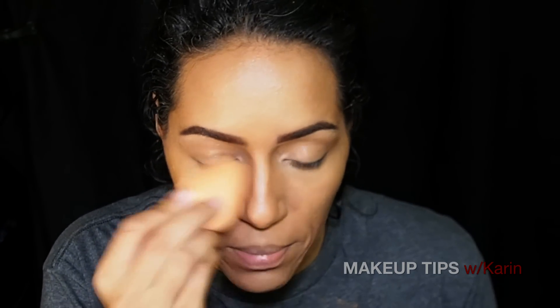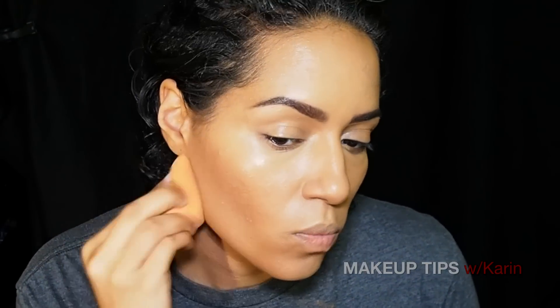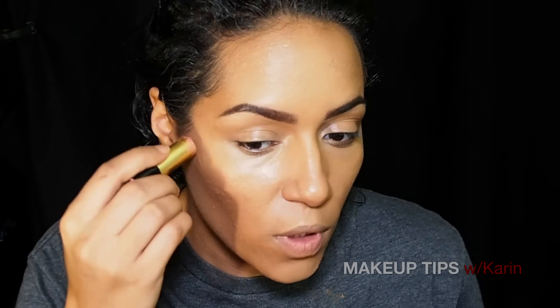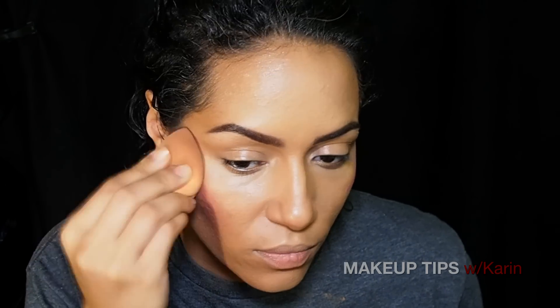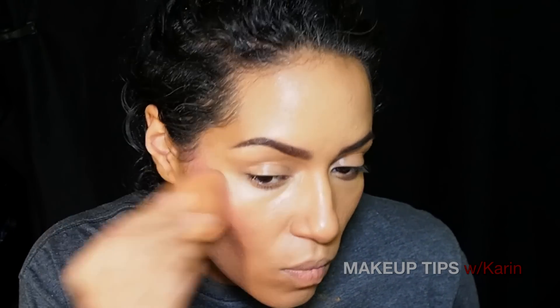Just bounce — you are not dragging, not rubbing, just bouncing — and then you can go to the darker areas. So much better, because I saw too much sitting on my skin. Now I'm going to move on to adding some kind of cream blush or lipstick, whatever you want to add to your face. I'm just a brush lover, but for the case of removing some product I will definitely be using that.